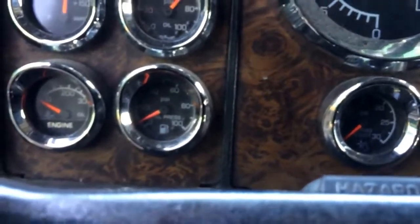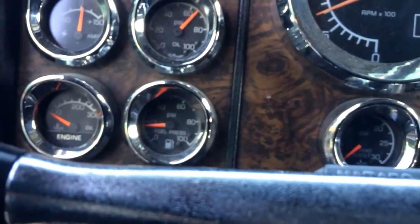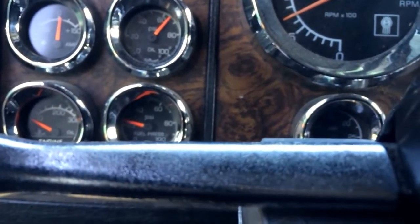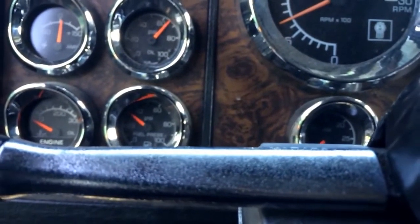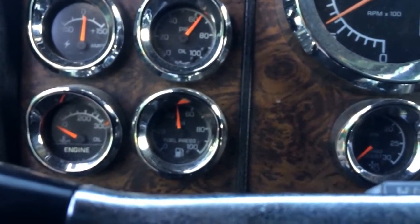We're going to go back into the truck. It's going to run rough for a minute or so — and there we go, it's going up. As you can see, she's up there about 50 PSI.